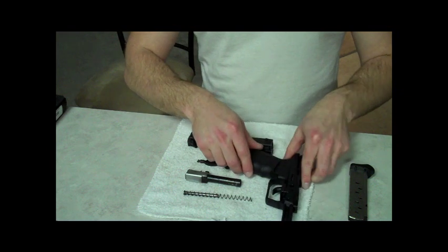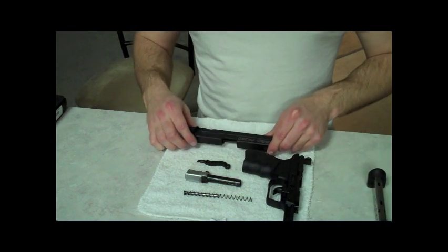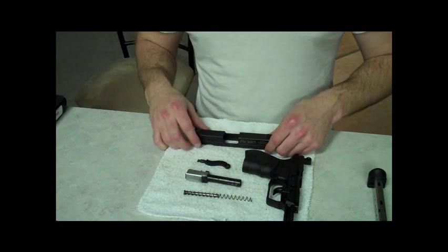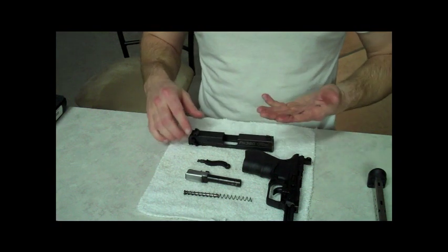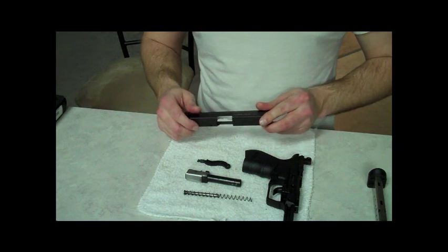I actually shot this gun a week ago, put about 200 rounds through it, and it's probably one of the best shooting pistols I've shot in a long time, so I really dig it a lot. I'm going to go ahead and start cleaning, and then I'll show you how to put it back together.